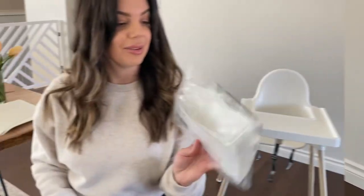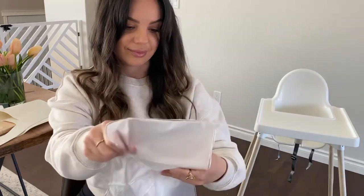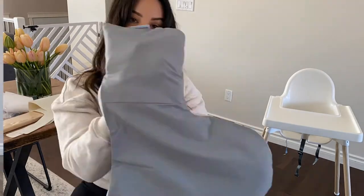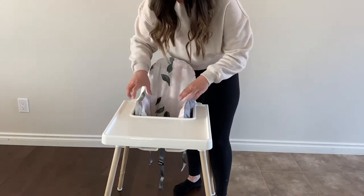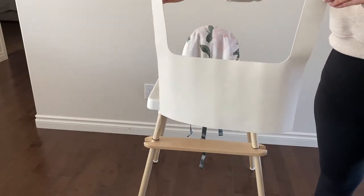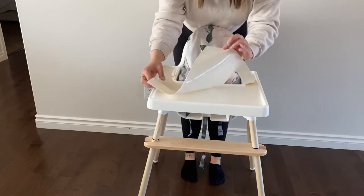For now, next I'm going to put on the cushion cover. Now I'm going to put the placemat on — with the sticky side down.